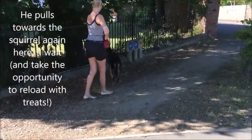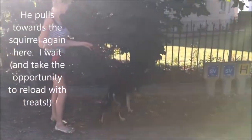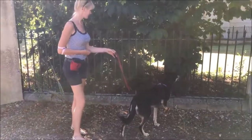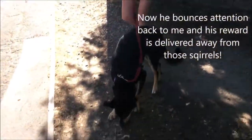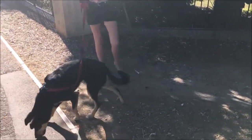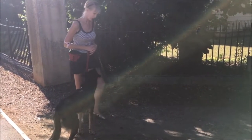Here we go past the squirrels at a different angle. He's not used to practicing this so he gets quite interested in the squirrels. So I just wait and let him take his time to bounce his attention back to me and then I throw the treats away from the squirrels again. Now I wait and we practice the bounce a few more times. This time I'm feeding directly to his mouth.